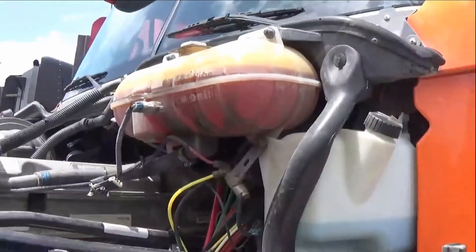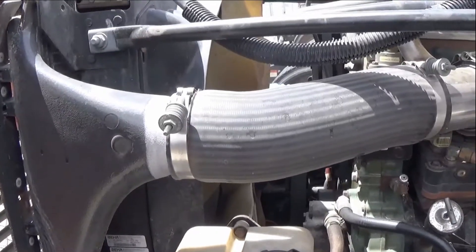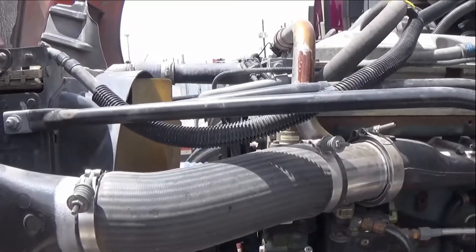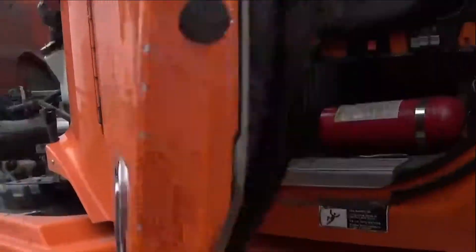Let's drive it for about 30 minutes to see if it's really worth it. And after the drive, you can see it stopped leaking.